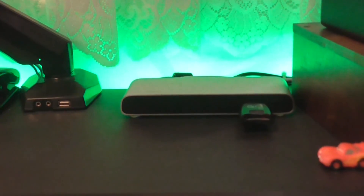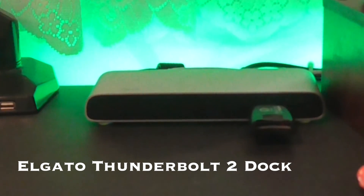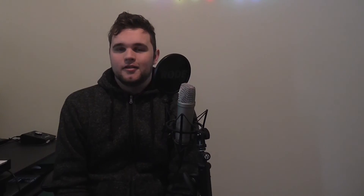Arguably the most important part of my desk, and probably the reason that everything works as well as it does, is my Elgato Thunderbolt 2 Dock. If I didn't have it, I have no idea how my desk setup would work. It's got my HDMI, my USBs, my Thunderbolts from the Apollo — it's absolutely beastly and it's the most important part of the desk by far.